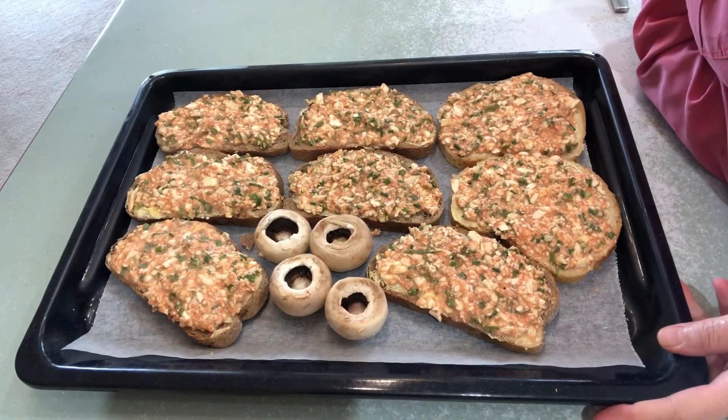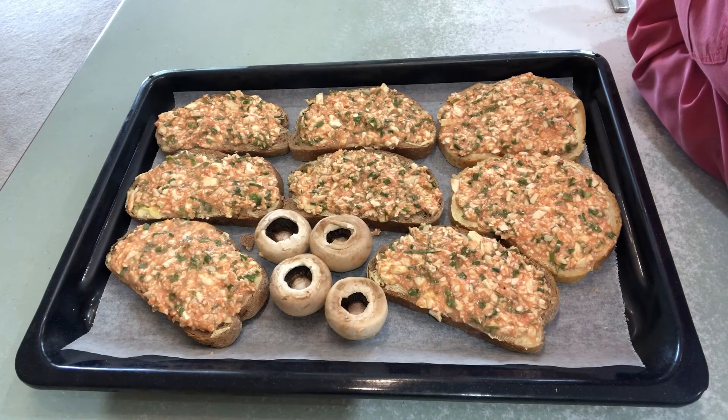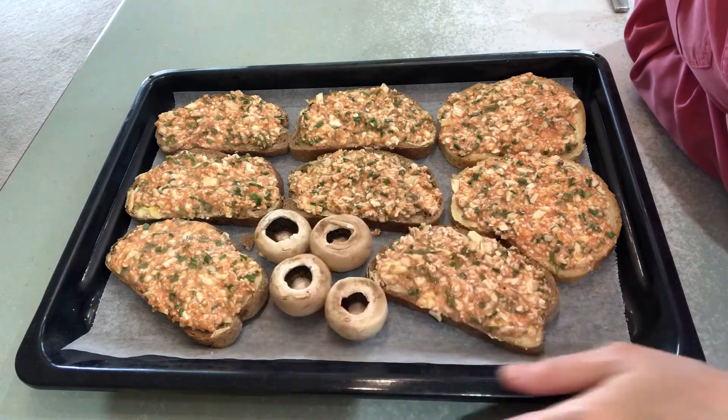All done. I put some mushroom as well — I like to grill them too. It's really good for breakfast time.